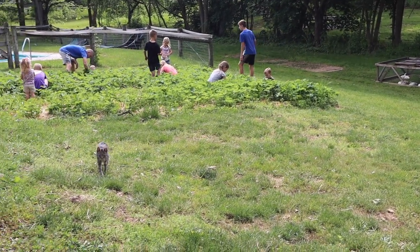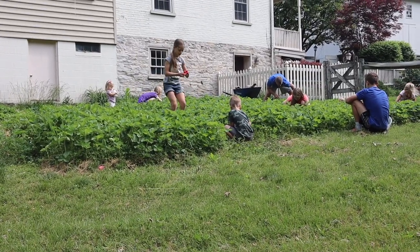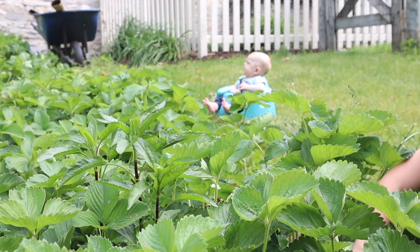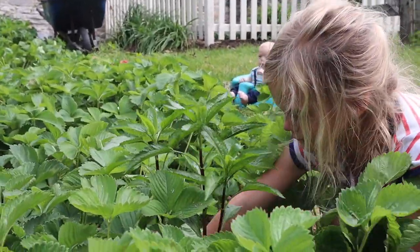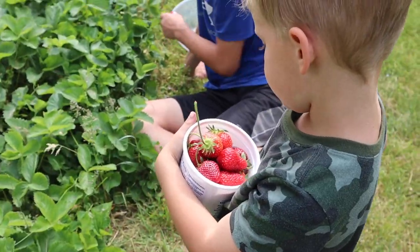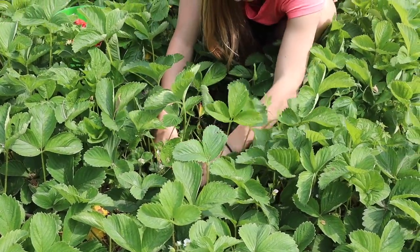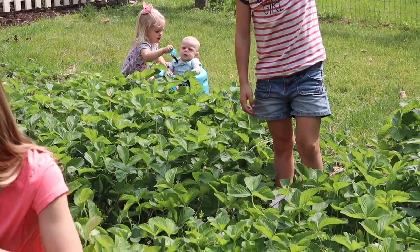This is a small strawberry patch right beside our house. We planted this right around when we first moved here over three years ago. The very first year we pulled off all the flowers to give more strength to the plant. So the second year was when we got our first crop of strawberries, and they were just delicious. If you're going to grow any plants, strawberries are a good one to start with because they're very low maintenance. We had to do a little bit of weeding and they do send out runners so you have to keep them contained, but it's very little work and it produces so much.